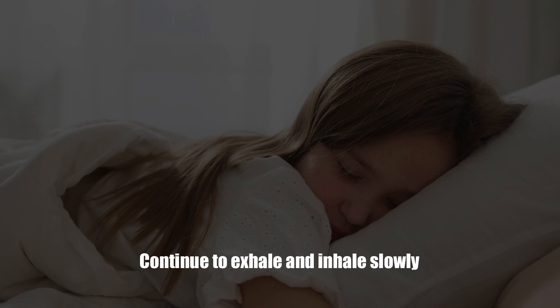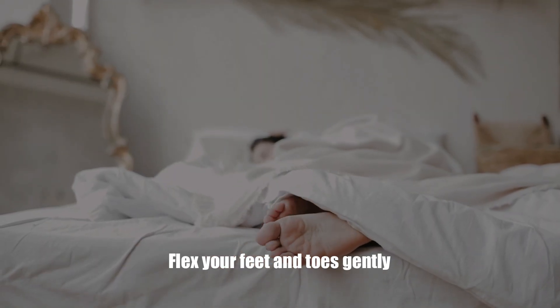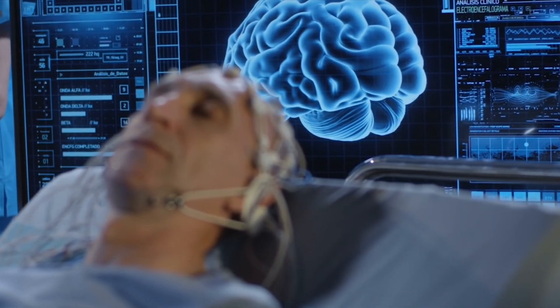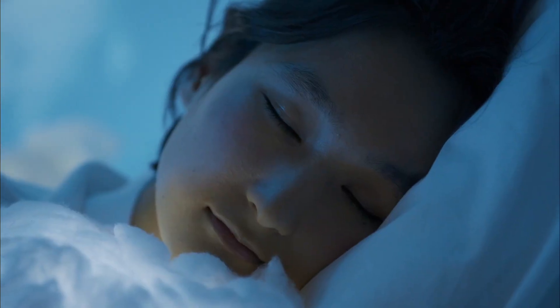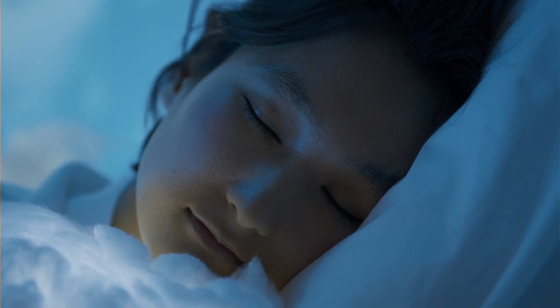Concentrate on getting rid of any tension. Flex your feet and toes gently, imagining a warm sensation going from head to toe. Now is the moment to begin picturing to clear your mind of distracting thoughts. Do this by visualizing yourself resting on your back on a canoe floating on a peaceful lake with a clear blue sky above you.